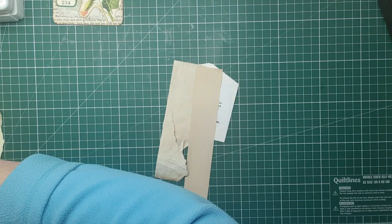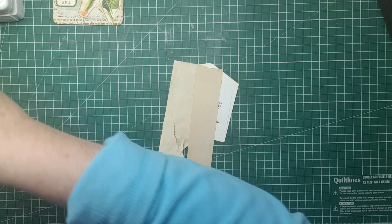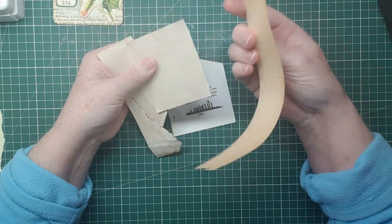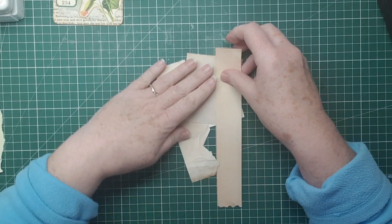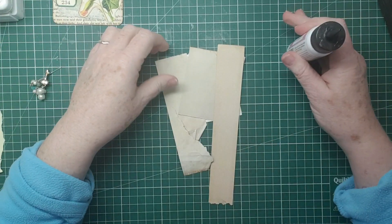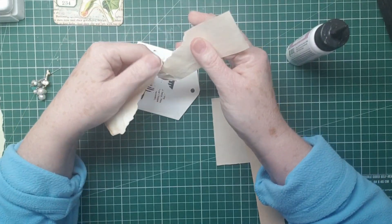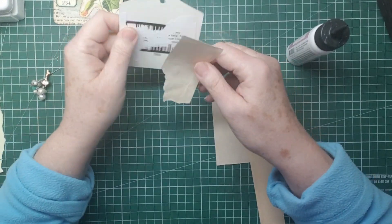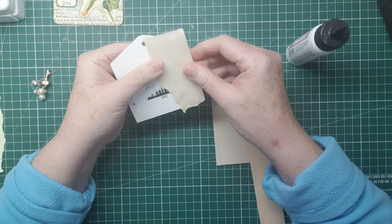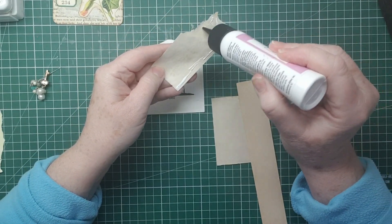Let's find a different piece so it looks a bit different. We've got a piece of coffee-dyed paper - that's tea-dyed, coffee-dyed - and this is just the edge of a book page. I'm going to get my glue and stick those down. I'll just tear off this bit, tidy that up, and stick it to the edge like that, then trim it off.